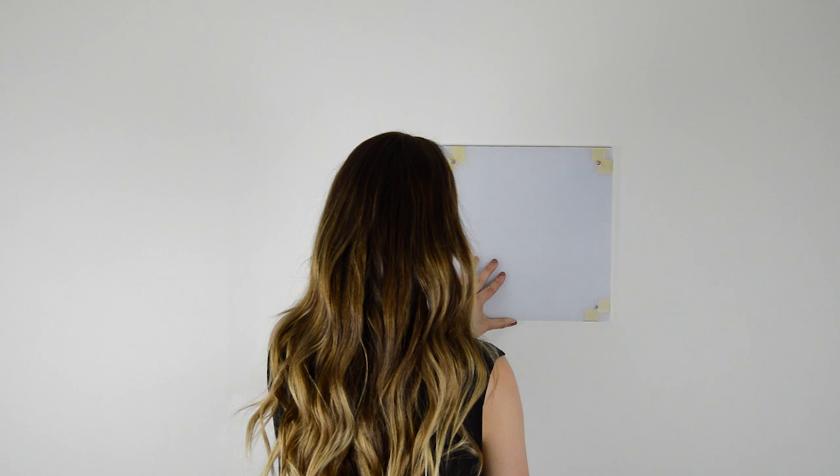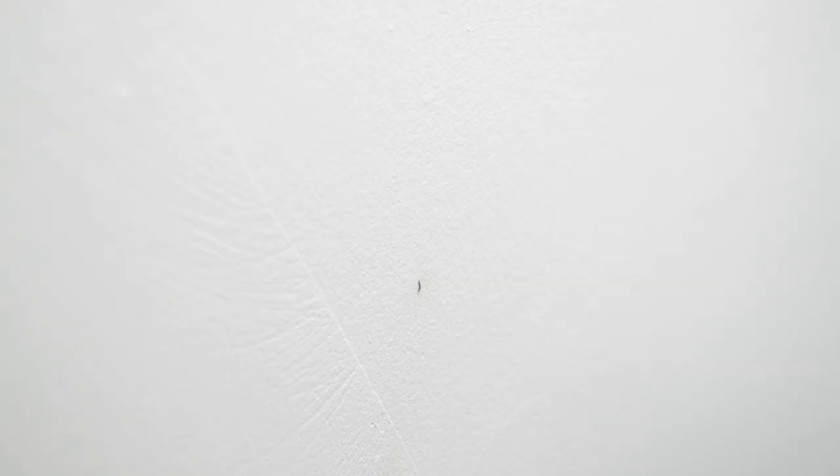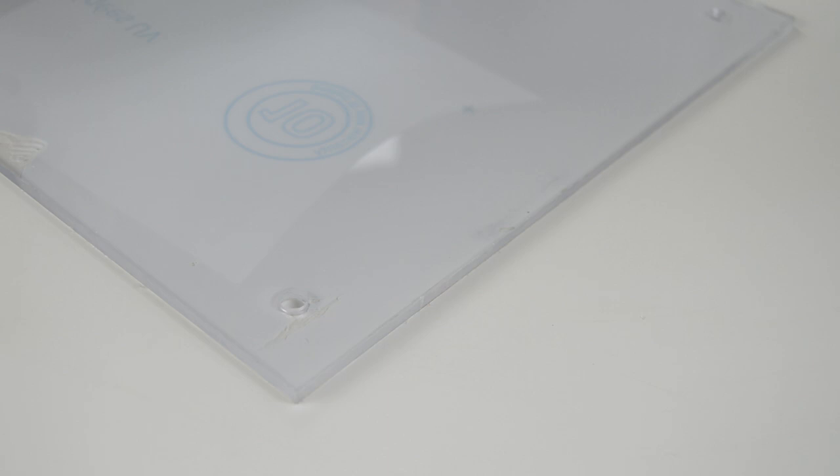Now I'm going to take my frame, put it up to the wall, make sure that it's level, and then use my pencil to mark the center of each hole. These marks are going to be where the back of the standoffs are screwed in. Once I have my marks, I'm going to place a screw through the back of the standoff, line it up to the hole, and screw them in. I'm not going to be using drywall anchors for this just because it's temporary and the piece I'm hanging isn't very large, but if you're hanging something big or it's more permanent, I would suggest using drywall anchors. Repeat until all four are screwed in.